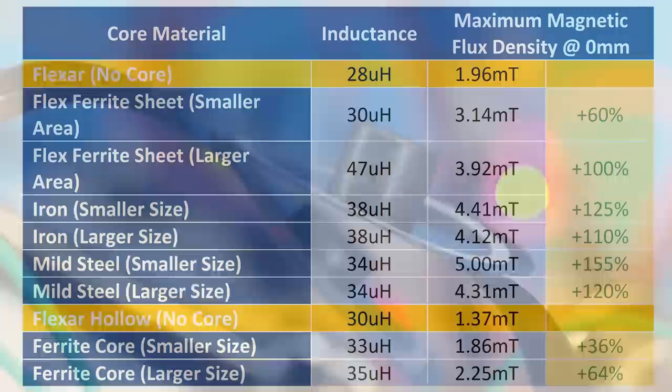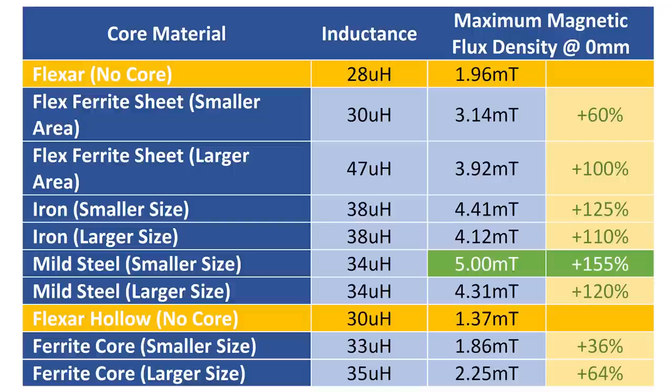I summarized all the results in a table. The small mild steel sample produced the largest magnetic field — around 2.5 times larger than that of Flexor. The iron sample was also very close to this value. The question now is: are these strong enough to attract metal?